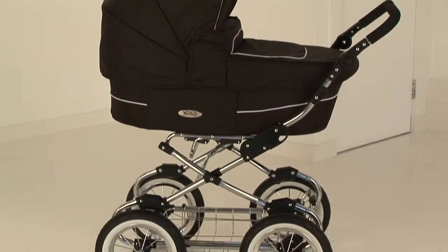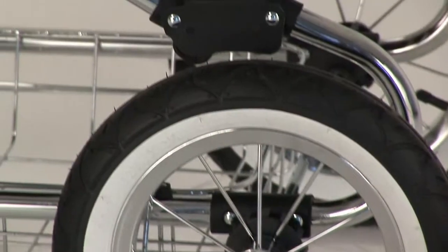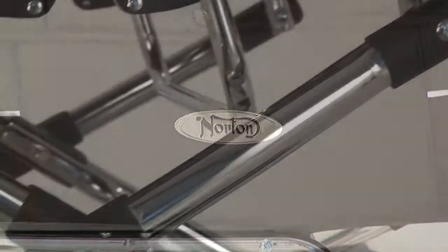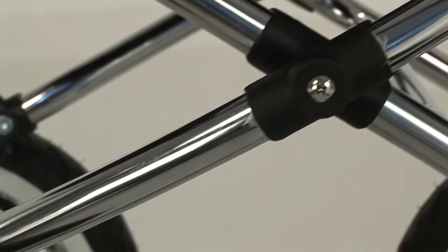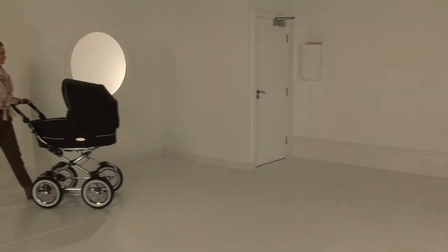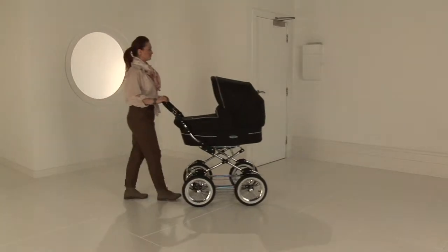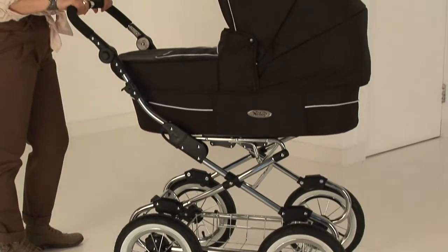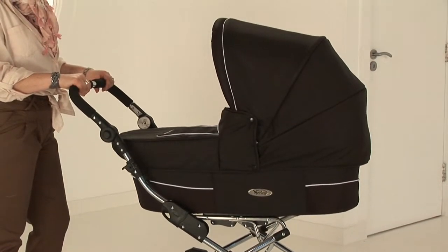This beautifully crafted chrome chassis, made from high quality 25mm steel with the chrome spoked wheels, really does illustrate a beautiful looking big wheeled chassis. This item comes as a complete package option with a generous carry cot from newborn, giving a bed option up to six to eight months.